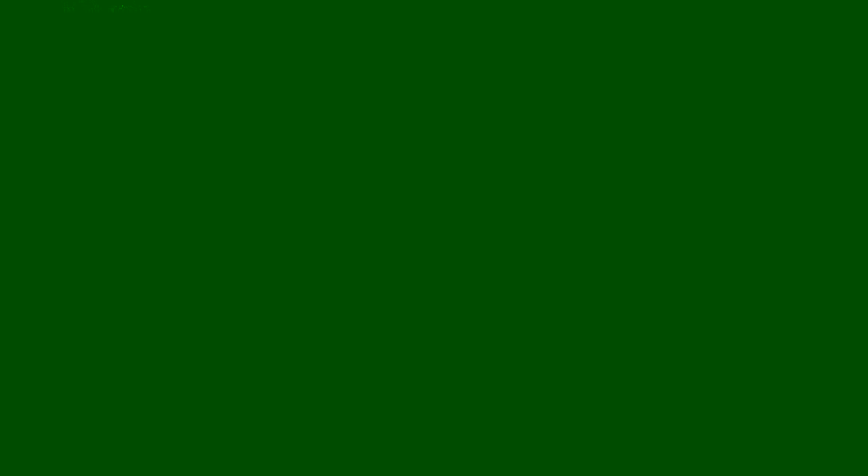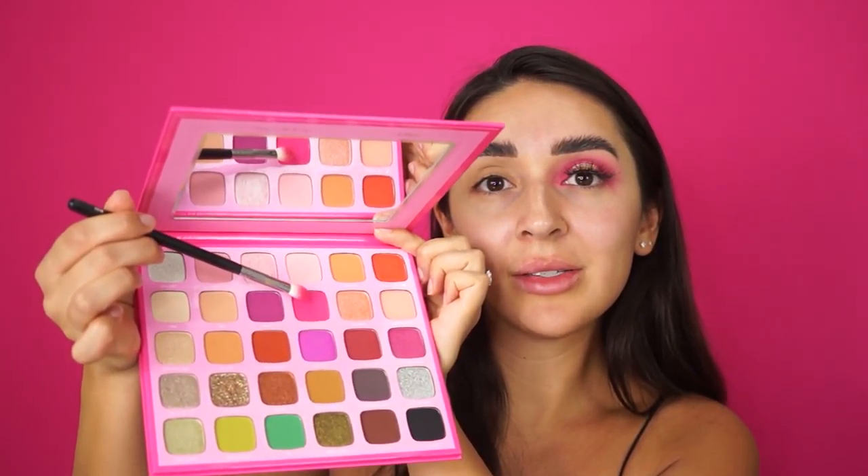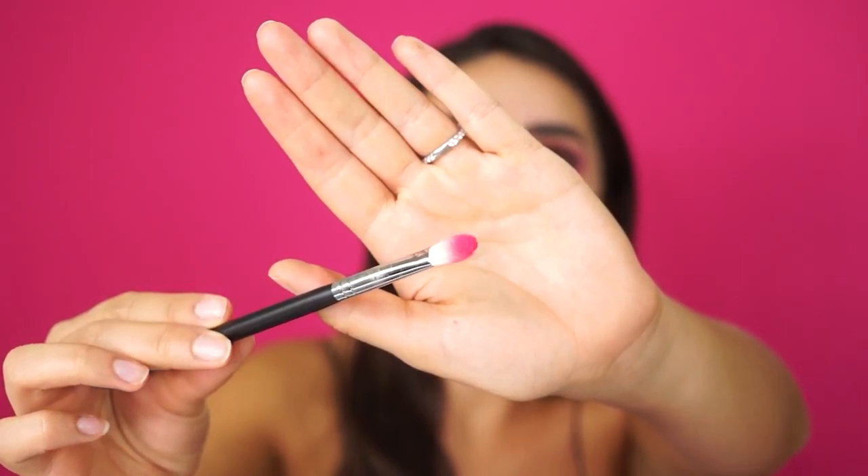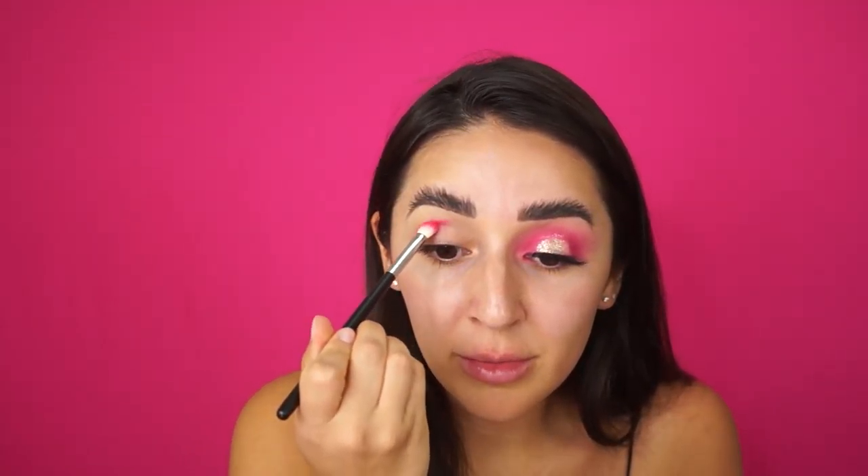We're just going to get right into the eye look — you only need three shadows for this, you guys. Three. I got a brand new beautiful palette from Morphe Jeffree Star. I feel like there's a lot I can do with this palette, I'm really excited to start playing with it. So I'm going to take this hot pink color called Self Made and I'm going to put it in my crease.